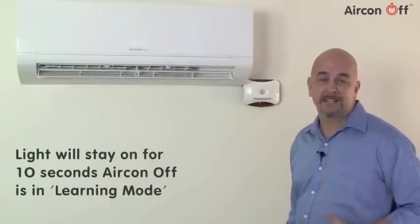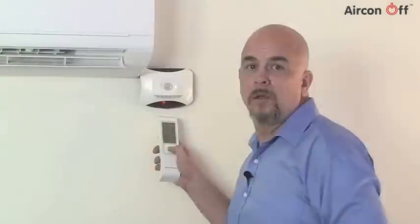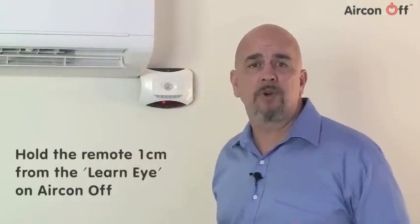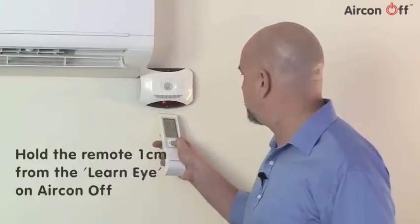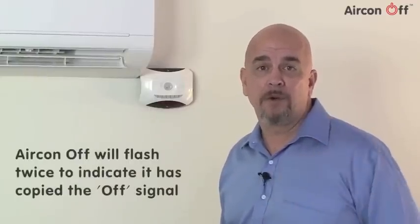This light will stay on for 10 seconds and during this time, Aircon Off will be in learning mode. With the Aircon Off in learning mode, hold the remote so the infrared eye is approximately 1cm from the learn eye on Aircon Off, then press the power off button on the remote. Aircon Off will flash twice to indicate that it has copied the off signal. Note that your air conditioner may switch off at the same time as it too may receive the off signal from the remote. That's perfectly normal.